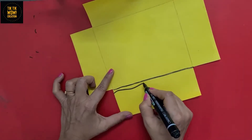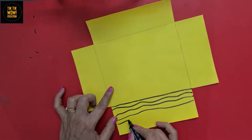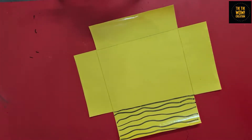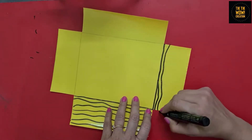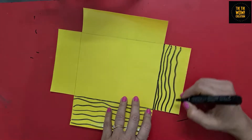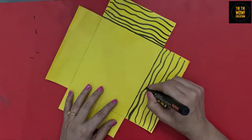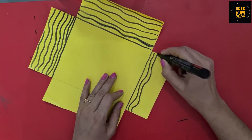After cutting, draw some lines or patterns on the border. You can draw anything easier for you and as per your convenience — like curves, circles, lines, or any shape. I am making some zigzag curve lines here.